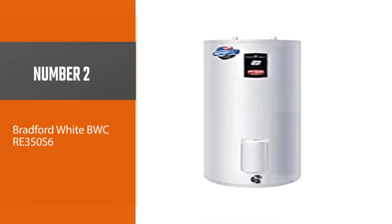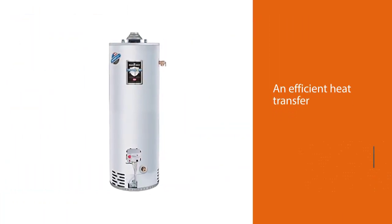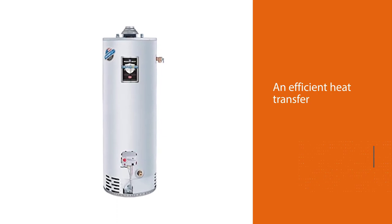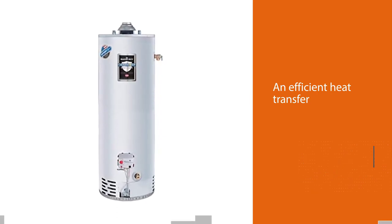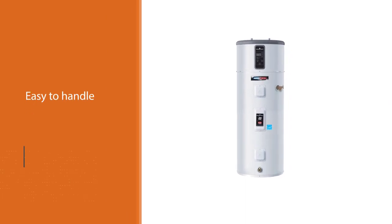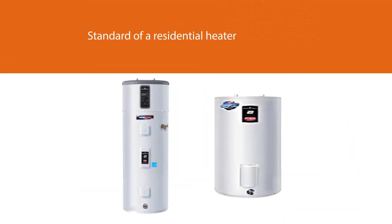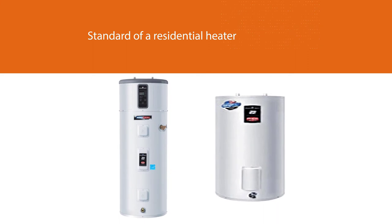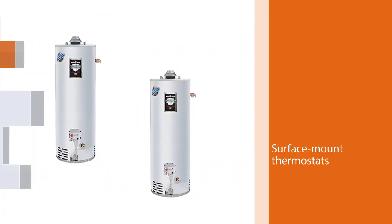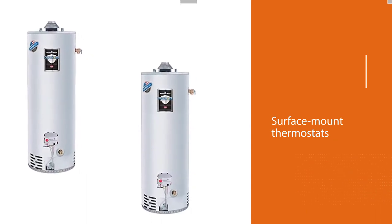Number 2: Bradford White BWC-RE350S6. Buyers who need a slightly larger size than the earlier described product of the same brand can select this. An efficient heat transfer with a direct heating method will not take much time to heat. It is easy to handle and install at home, suitable for the whole house for almost a five-member family. A design that meets the standard of a residential heater. Surface mount thermostats act fast for automated temperature control.